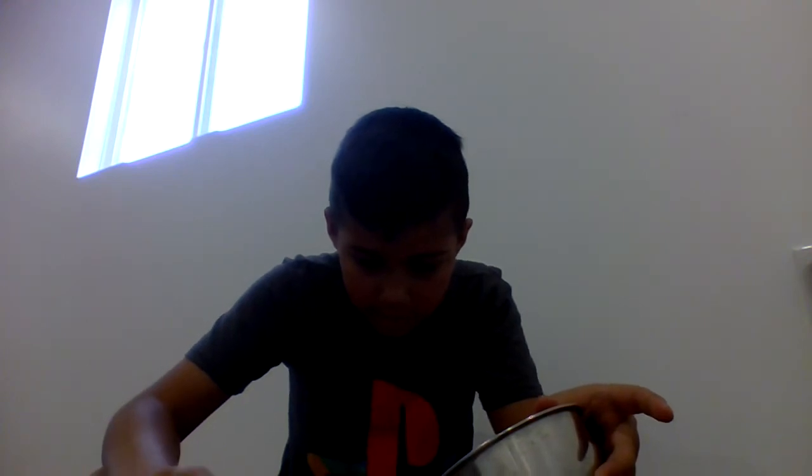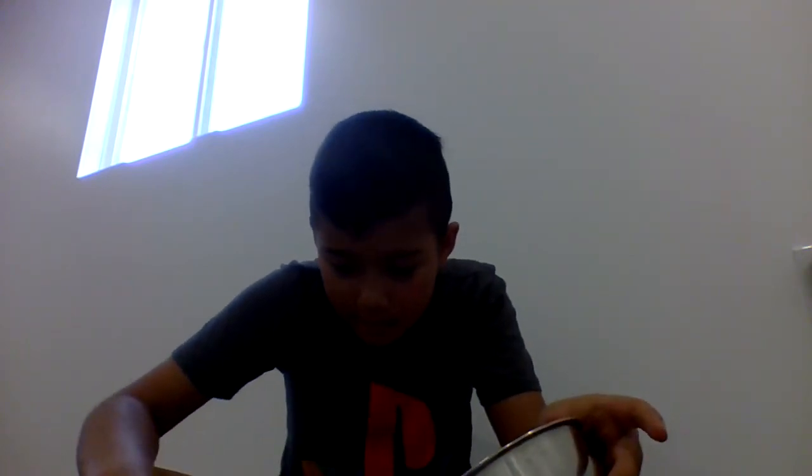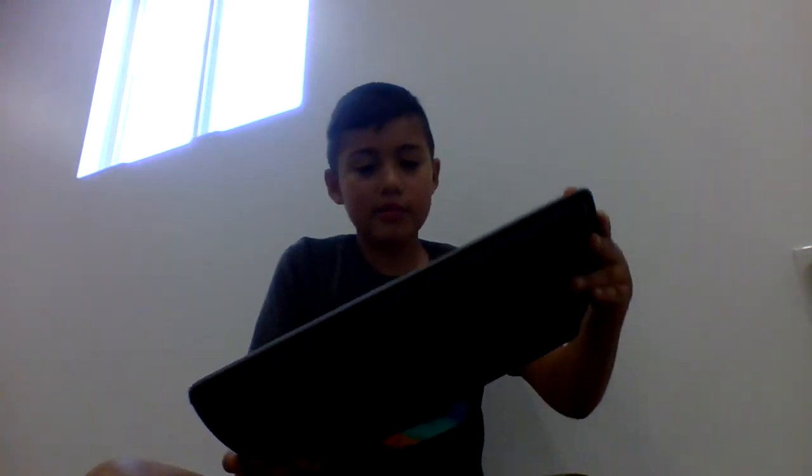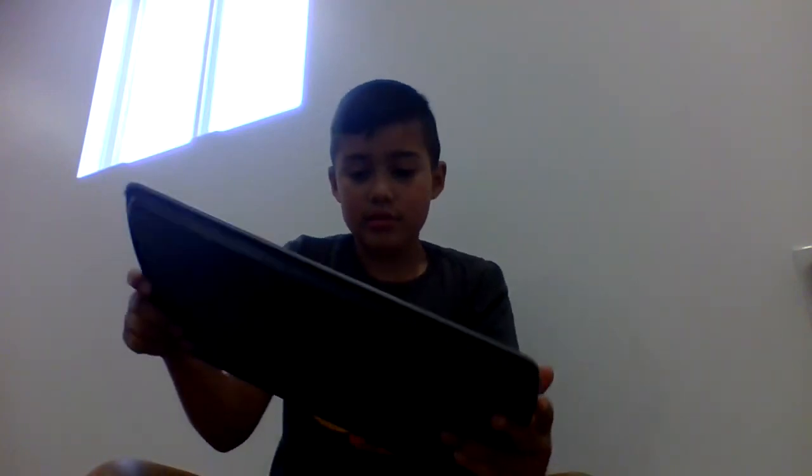Put some food coloring on it. You can fast forward this video or pause it if you need more time. Remember to get your supplies ready before you start. It's gonna be pretty good! It might look like this, but keep on moving it around and around, okay?